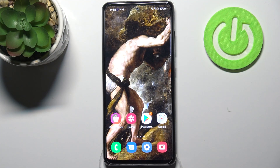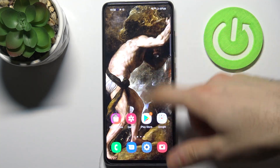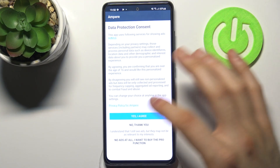Here I have a Samsung Galaxy A52s, and today I'm going to show you how to check your battery health on this device. To do this, firstly you have to download the app Ampere from the Play Store, or you can just download the APK file from the internet.